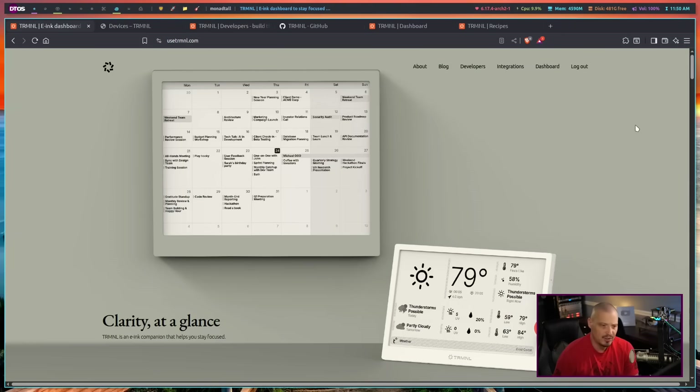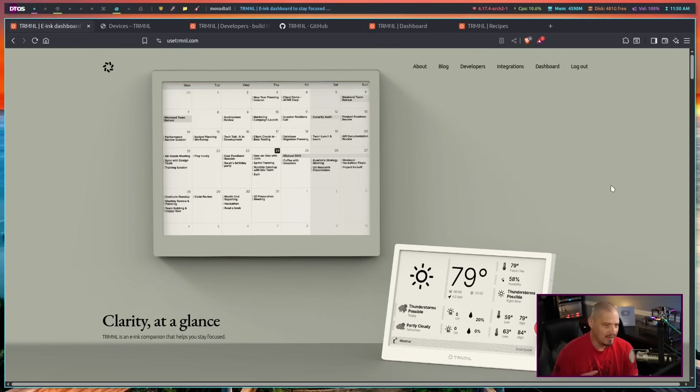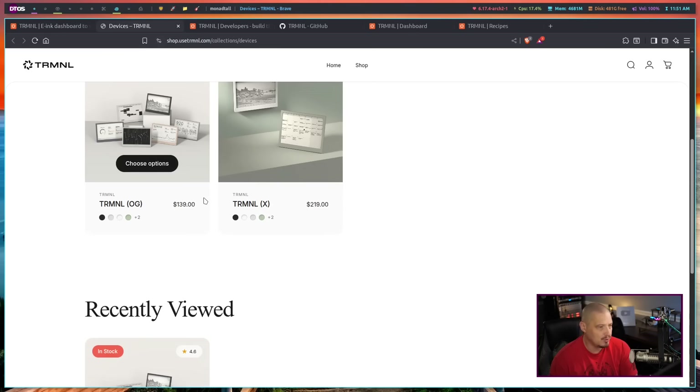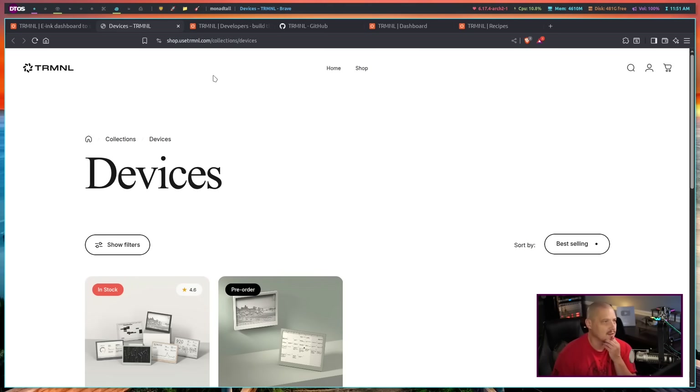They sent me the device and I've been playing around with it for a few hours today — I just unboxed it this morning. I've been impressed with some of what you can do with it. If you're thinking about purchasing one of the terminals, they have a variety of colors and options: white, black — I've got the black one — sage color for the frame, a faux wood frame, and battery upgrade options as well.